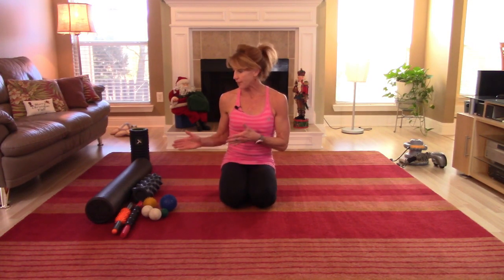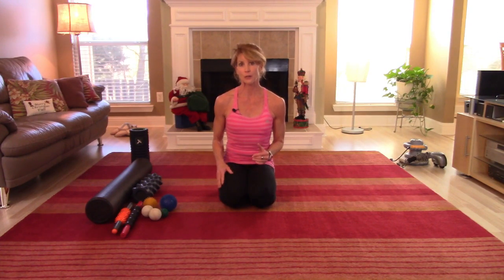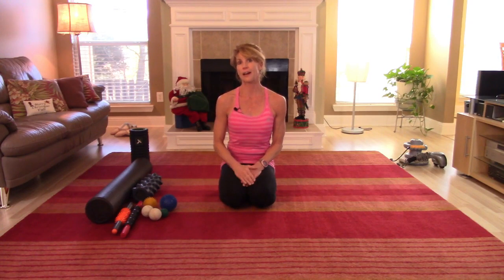Hey there! I just wanted to give you a quick rundown on how to do soft tissue therapy on yourself. I did a blog on the poor man's massage and there's a variety of tools that you can use that are fairly inexpensive. I have a good number of them here with me, and this is not going to be a thorough or exhaustive tutorial on how to soft tissue therapy all the muscle groups, but I'm just going to give you a basic idea of how to do it. There are plenty of videos out there that will show you for specific muscle groups and areas that are tender or sore for you.